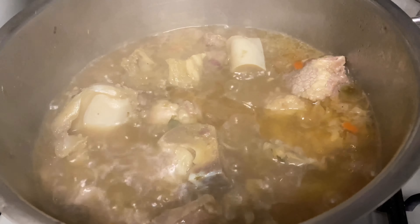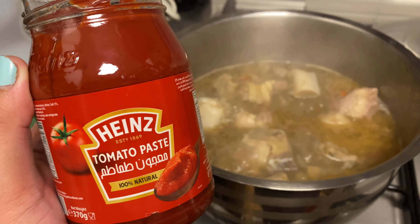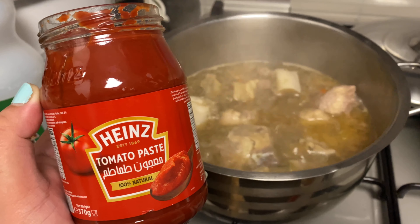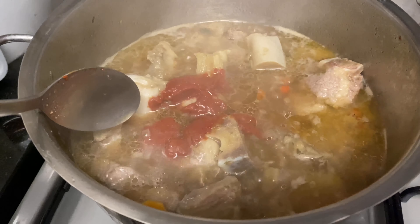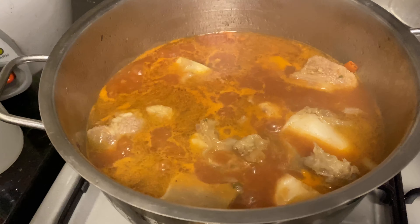After it boils, we may now add the tomato paste. If you don't have any tomato paste, tomato sauce will do. I'm using two tablespoons of tomato paste from Heinz. Then we add black pepper. We cover it and wait for 45 minutes to one hour.